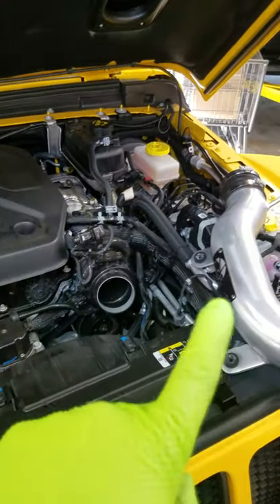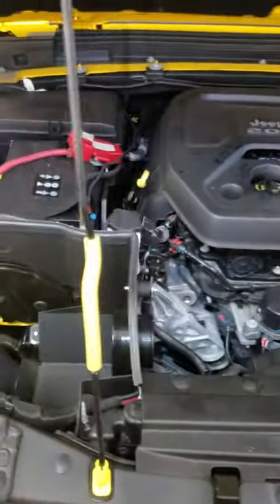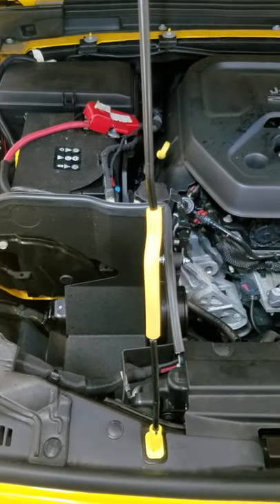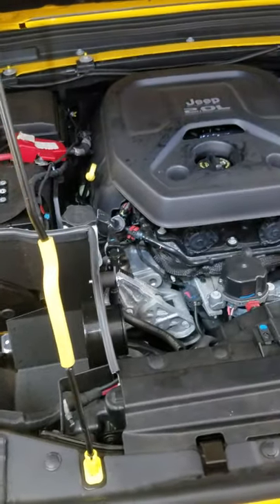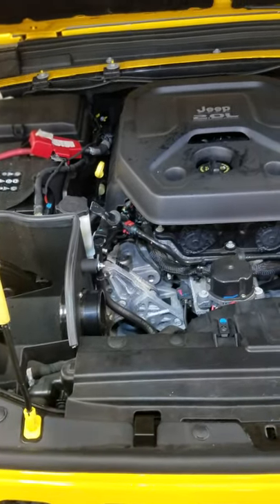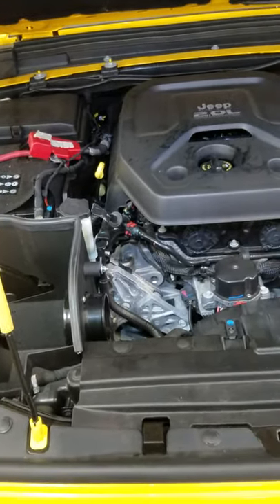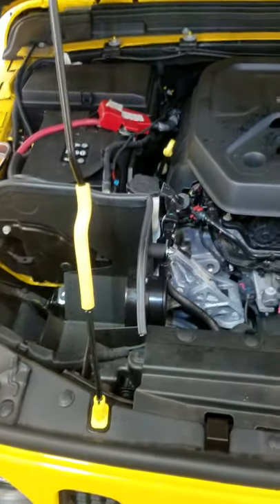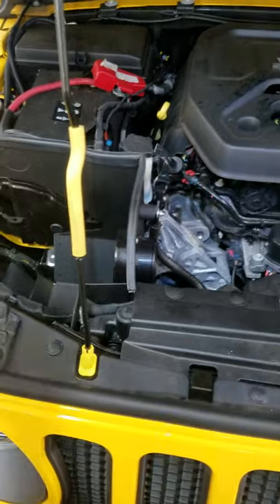When you modify the way that these hoses are run by installing these aftermarket pieces, it changes the way the system runs and the computer can't handle it. So when it goes to purge, the PCM detects that the fuel tank is not being sucked down and it throws you an EVAP code.